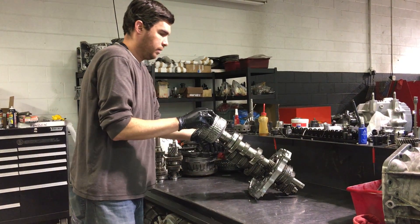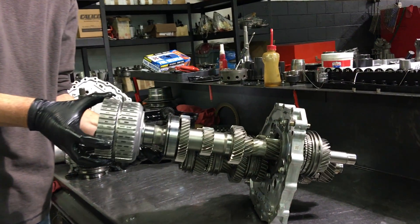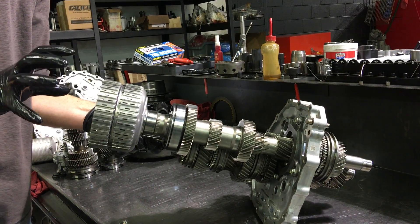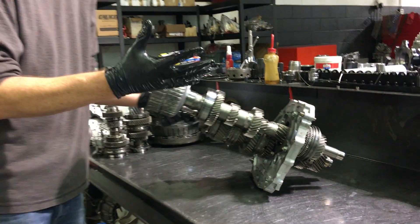Then it goes into fourth, and that basket is now rotating at a slower speed. When you're about ready to transfer the power to fourth gear, the clutches will let go of this basket, engage this basket, and then you're in fourth, and so on.